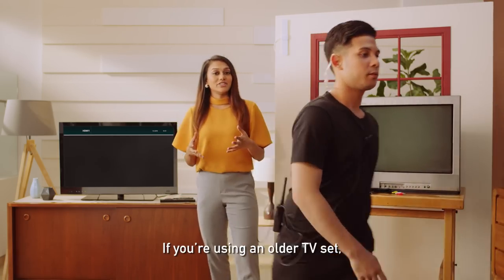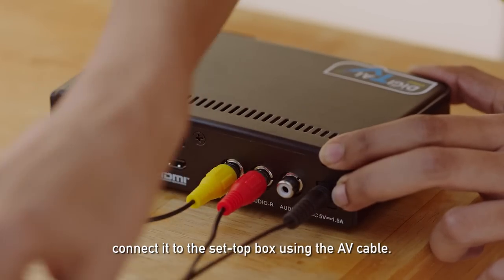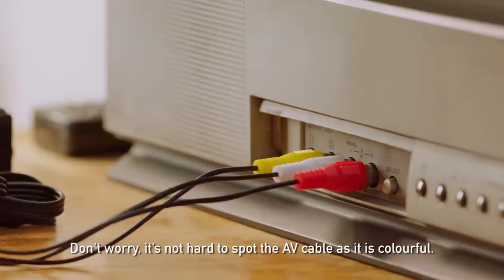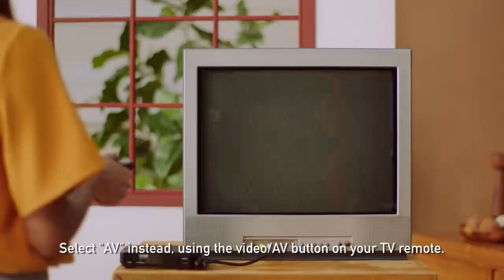If you're using an older TV set, connect it to the set-top box using the AV cable. Don't worry, it's not hard to spot — the AV cable is colourful. Select AV instead using the video button on your TV remote.